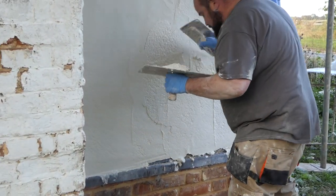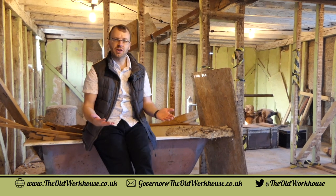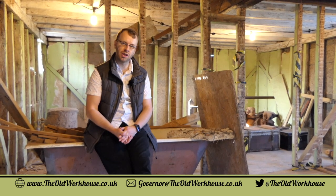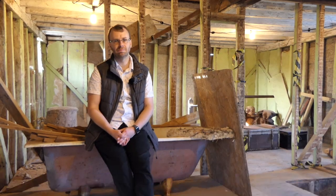Thanks very much for watching this episode of The Old Workhouse about how we're doing the walls. Please do visit the website theoldworkhouse.co.uk where you'll find all of our old episodes, and don't forget to subscribe to our YouTube channel where we'll have more videos as soon as we make them. Thanks very much.